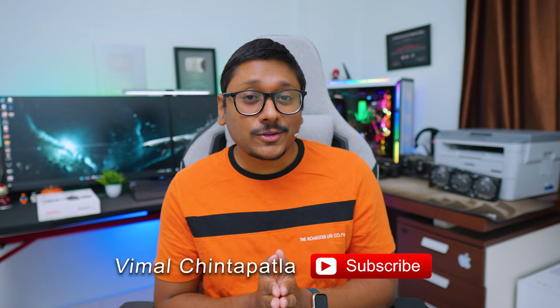They keep asking me one question: whenever they see my videos, they look quite professional in terms of video, audio, or lighting. They're doing the same but not getting those sort of results. So if you're also interested in this sort of stuff, you came to the right video because I have something very interesting to show you all.